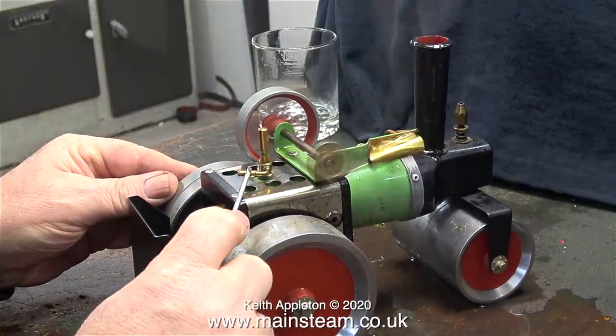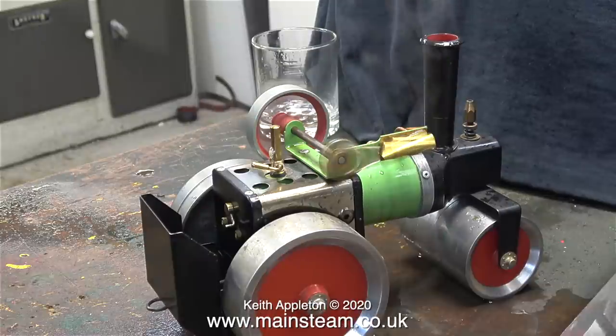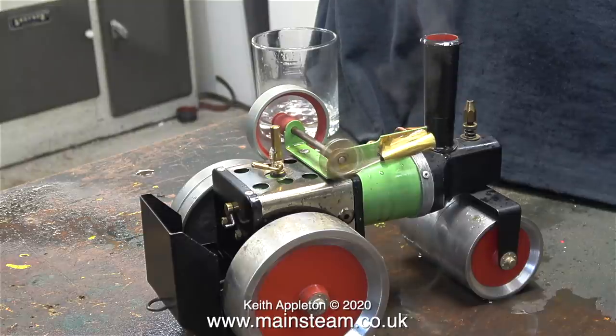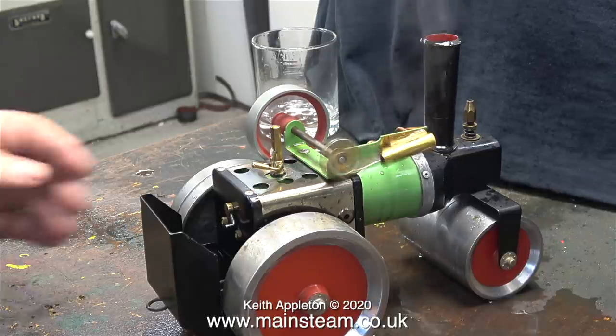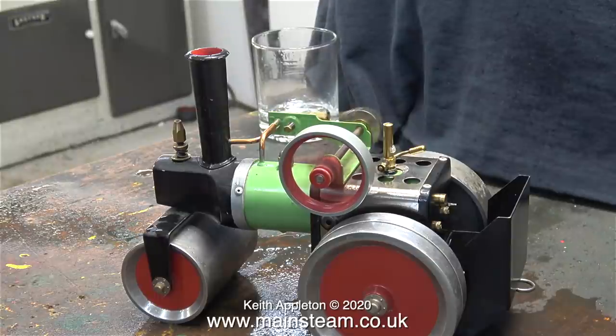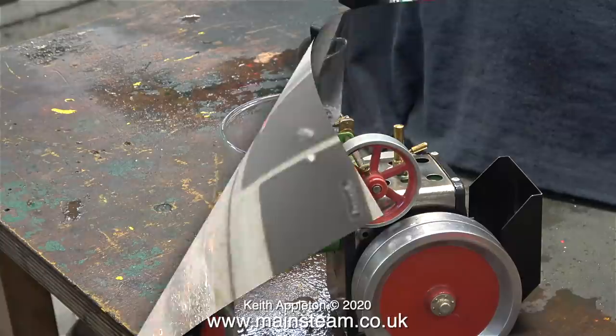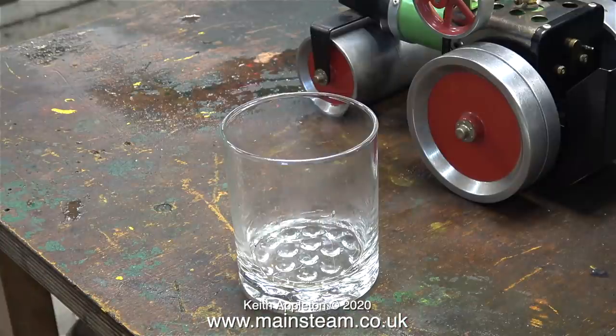The whistle's handle is very loose — I think the spring is not as springy as it should be. Time for a bit of slow motion. If you rewind to the slow motion part, you'll see that there's a lot of water squirting out of the chimney because the boiler was priming.